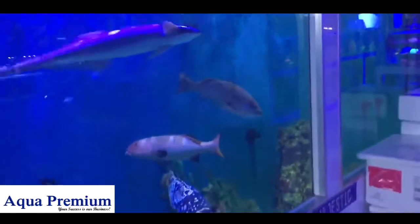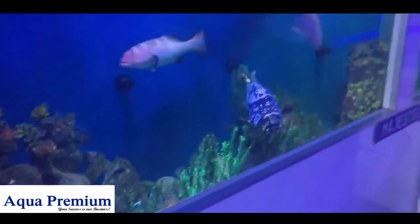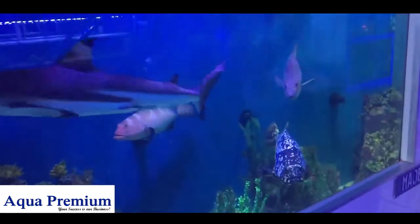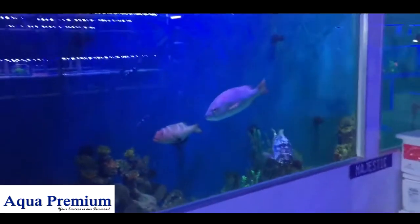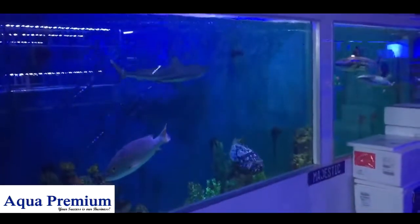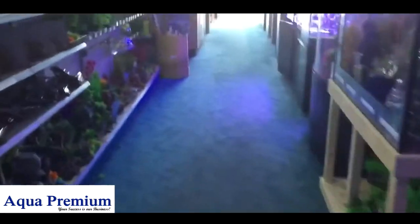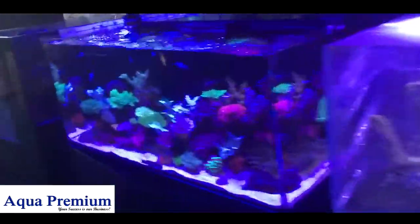A debate that rages on in the aquarium industry, particularly here at Majestic Aquariums, is what to put on the back of your aquarium. Personally, I really like blue because blue makes the whole aquarium stand out and really increases the vibrance of the aquarium.